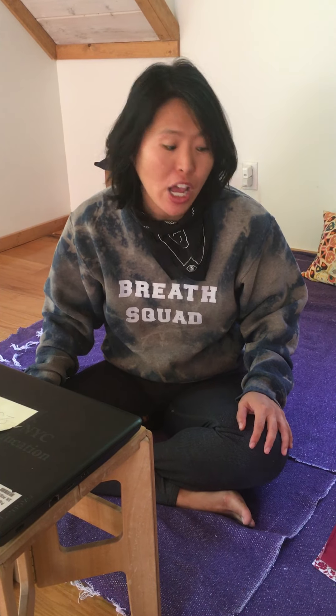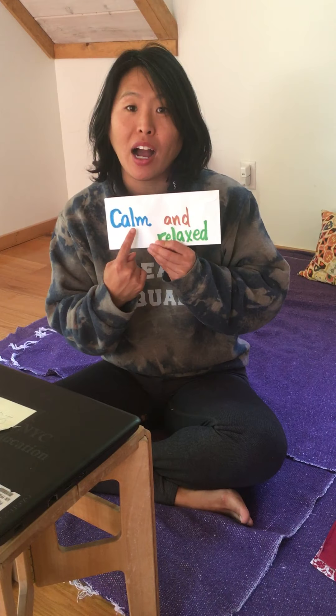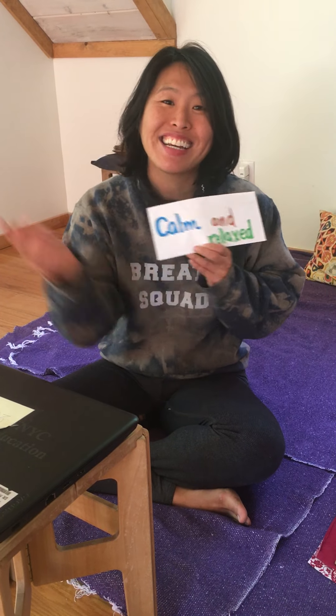Please check out our other breathing and meditation video that I'm gonna post. You can do it whenever you wanna feel calm and relaxed. Bye.